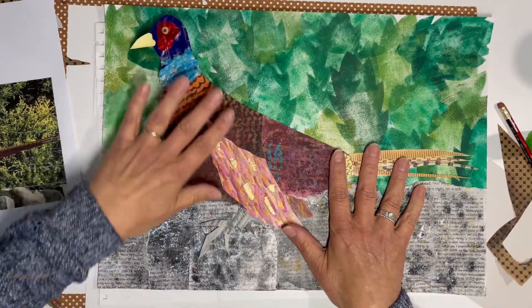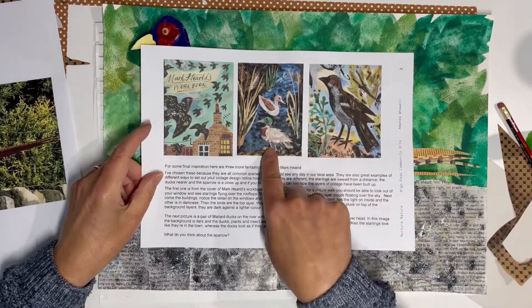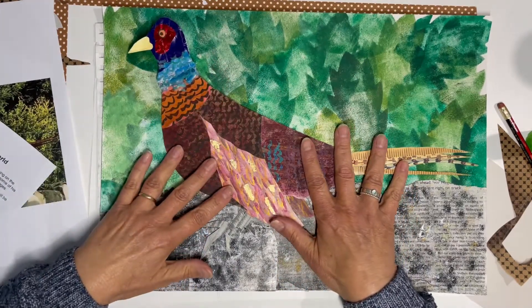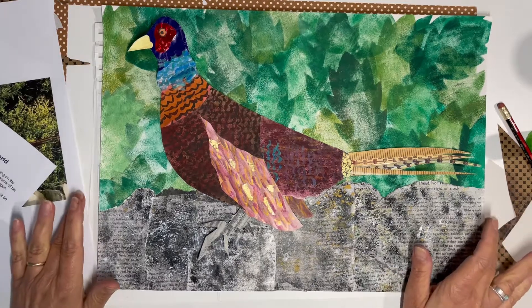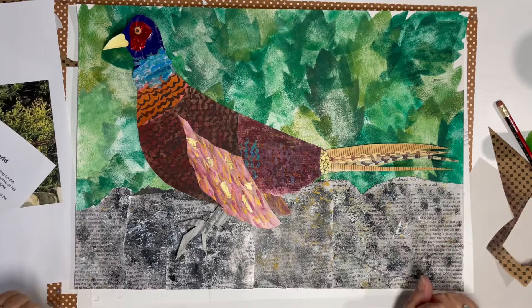It doesn't have to be a pheasant and it doesn't have to be as complicated. There are some nice examples on your worksheet — this little sparrow is lovely, and this one's got a dark background. Have a look at Mark Hurl's work, see what you can see out of your window, and anything — plants, birds, fish, insects, whatever you can see — have a go at making a mixed-media collage. I'll see you for the design week and we can go through all the techniques in the workshops. Hopefully you'll end up with a beautiful collage.